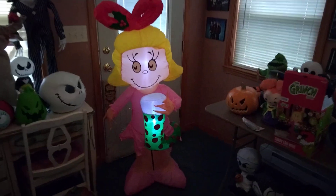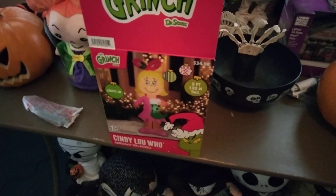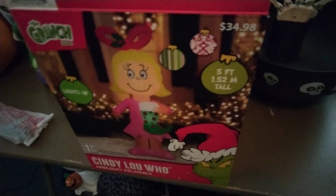Alrighty guys, so this is the new for 2023, 5-foot Cindy Lou Who. This is being sold at Walmart for $35. Here's the box right here. As you can see, it's a new Grinch box for the 2023 season.